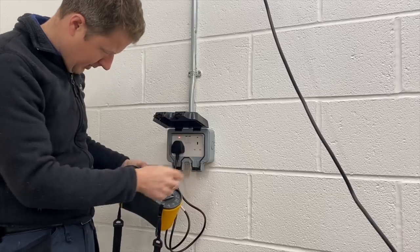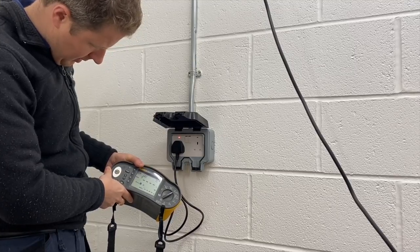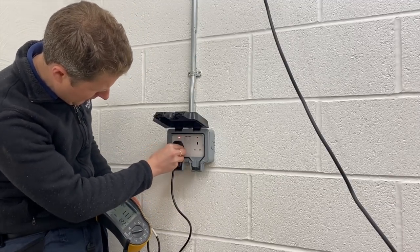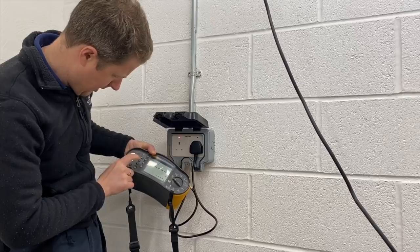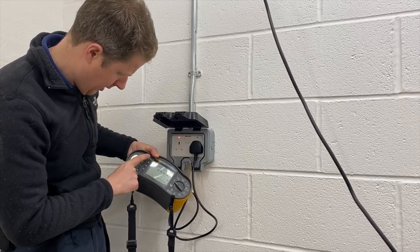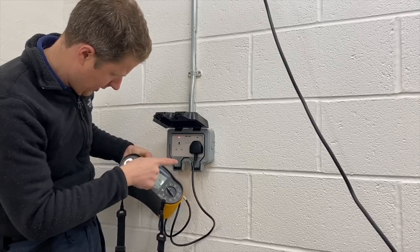Okay, so this socket is dodgy. Reading is 1.11, which is fine for ZS, but there's obviously a break in the neutral inside this socket, so I'm going to change that.